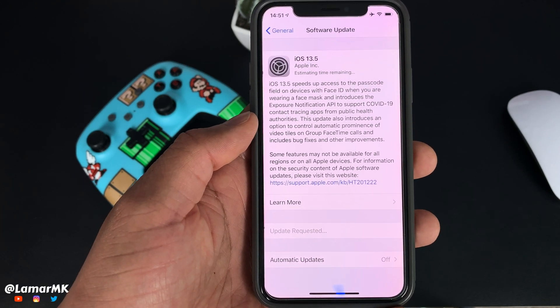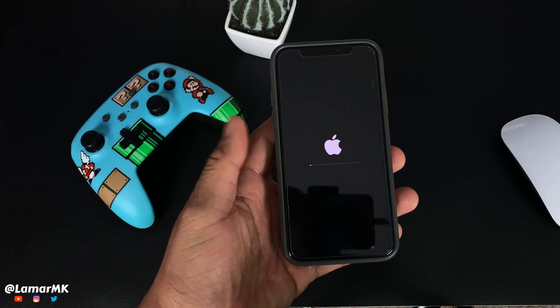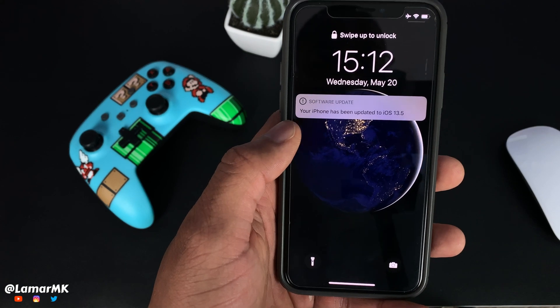Once that's done, I'll come right back. Update is in progress, just gotta sit and wait on it. And our update is done, finally.